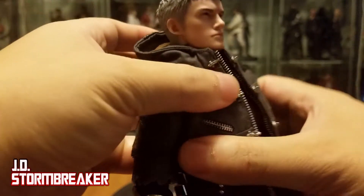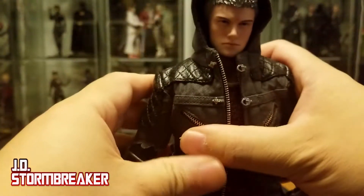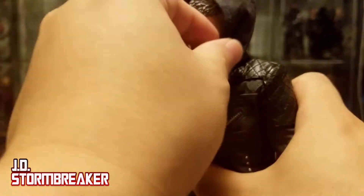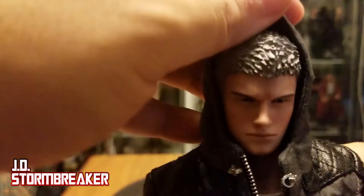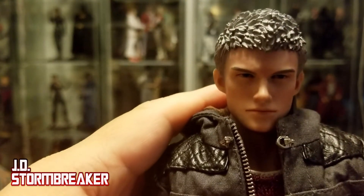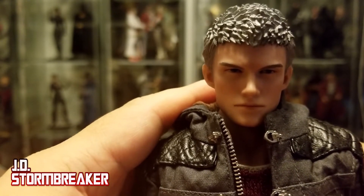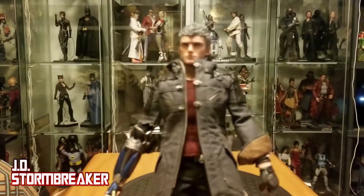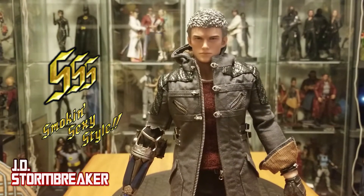Nero also has a hood, just in case it's raining. At first the hair looked kind of odd — it gave me the heebie-jeebies — but it's fine for what it is. I do wish there was more paintwork on the face though. But overall, great details on this figure. I'd definitely rate it 8. Smoke is Sexy Style!